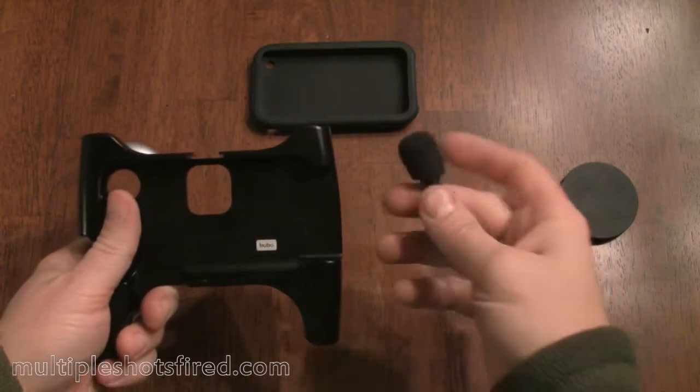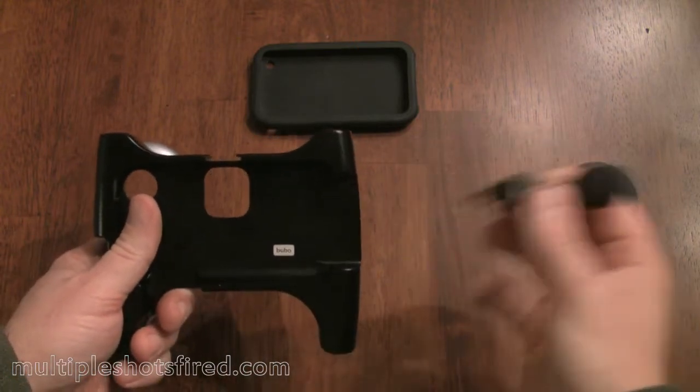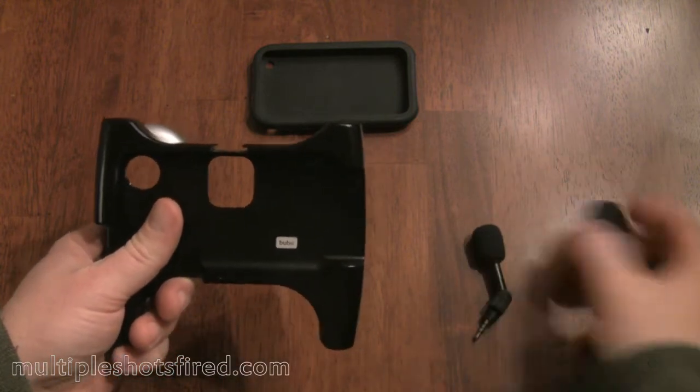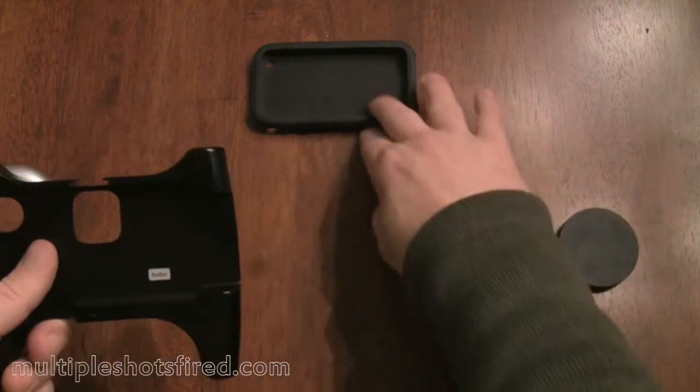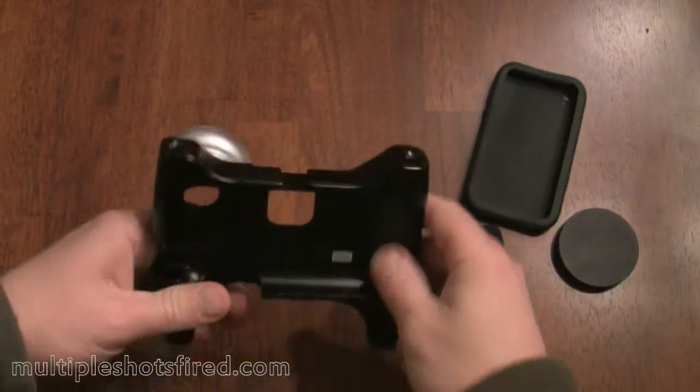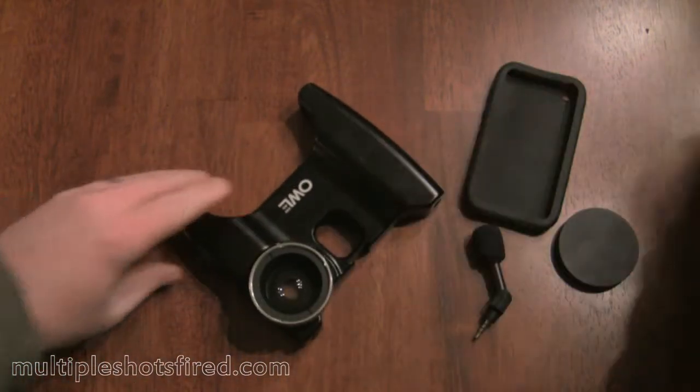It also comes with a microphone that you plug into your iPhone and really improves the audio quality of the video. So that and a couple of lens caps. It also comes with this rubber case that you put your iPhone in, and I'll show you how that all goes together here.